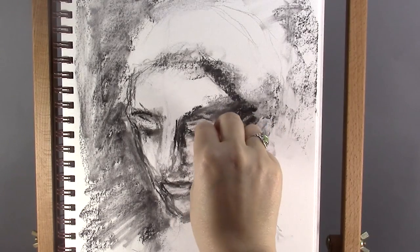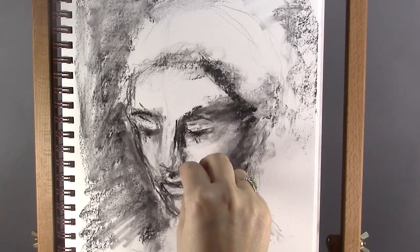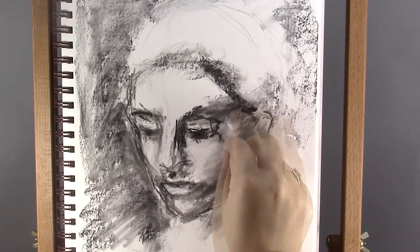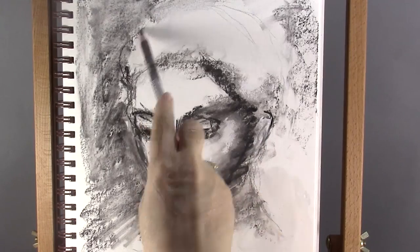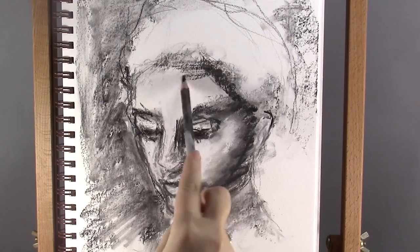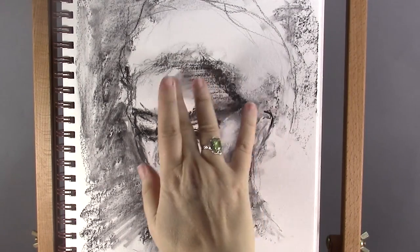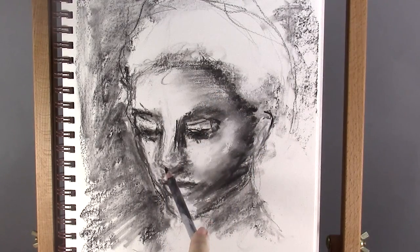You can also use the tip of the charcoal to create a thicker line than with a charcoal pencil. I have decided not to fill in the hair, but just create lines at the borders to suggest the flowing of the hair and leave the rest to the viewer's imagination. Here I keep working on the shape of the nose, using loose lines until it looks ok to me.